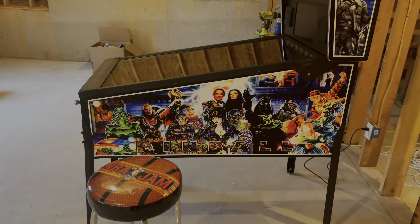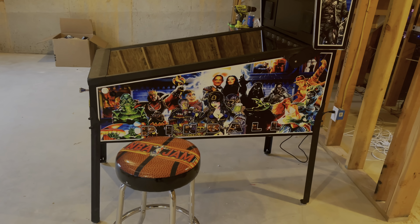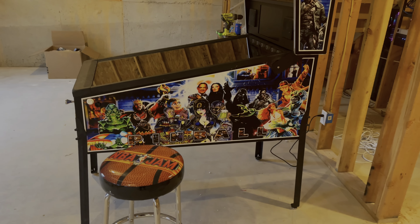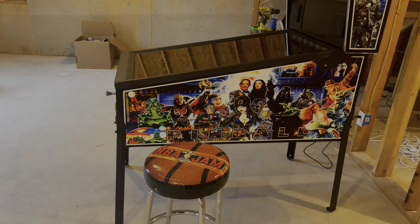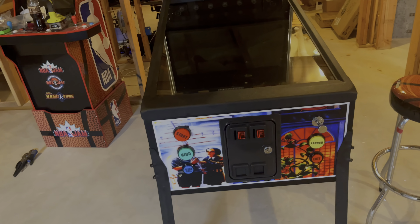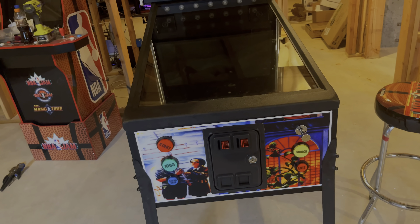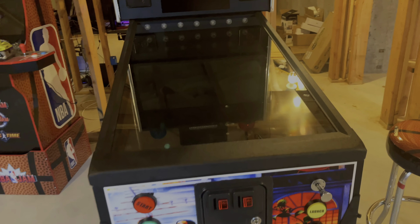They can even do custom if you want, but just know the custom ones are going to take more time. You can get custom, or they may have something in stock already, and you can order what they have in stock for graphics. That kind of gives you an idea. And then there are buttons there, and down there you have a working coin door.